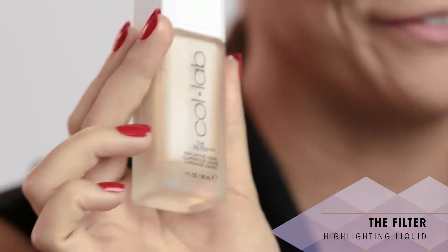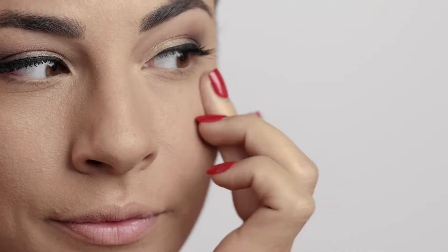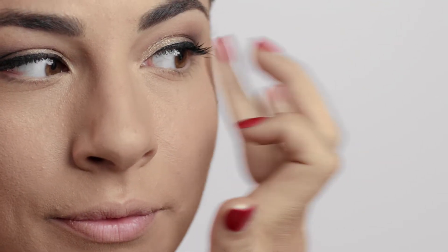To give my skin an extra glow, I'm going to go in with the Filter Highlighting Liquid in Pearlocity. This is going to give a really nice sheen to the cheekbone to give my skin an extra little glow to it.